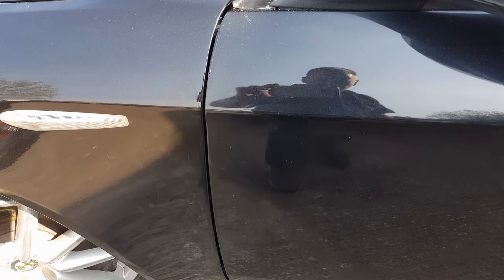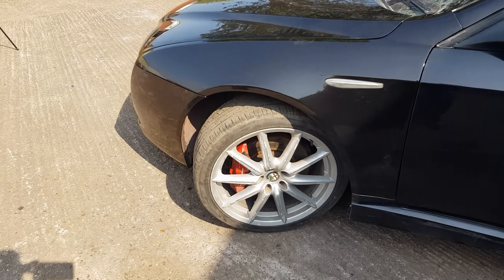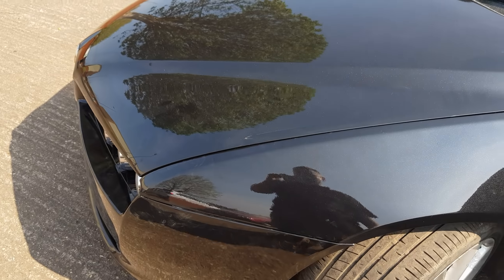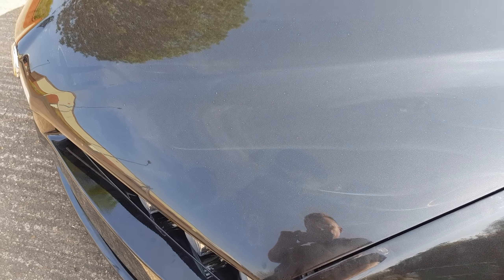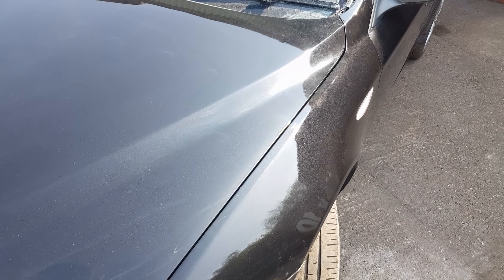The body gap down there is spot on. The front bumper alignment could be a little bit better — it's sticking out a little bit — but we'll try and get that in later on. I do need to just pull this wing around a little bit more because the gap is a little bit larger than I'd like it to be, but other than that it is pretty good all the way up.